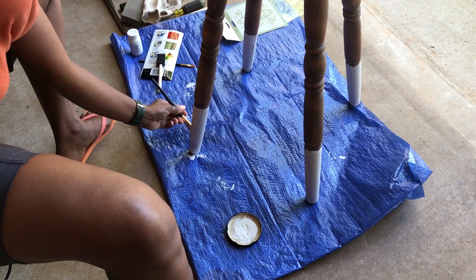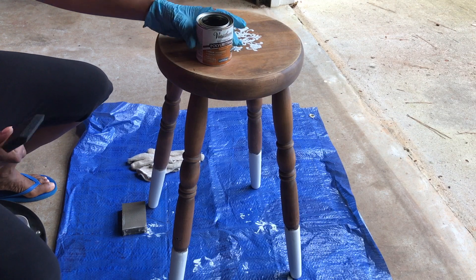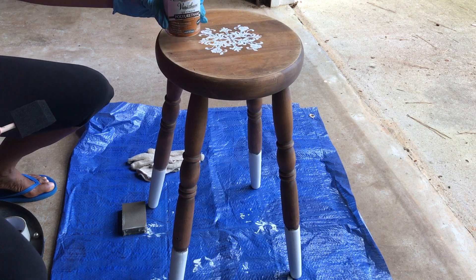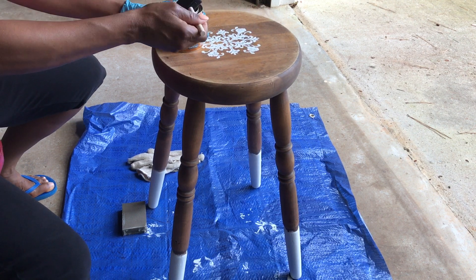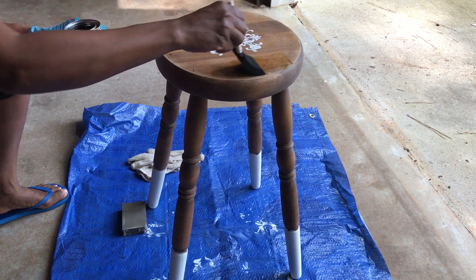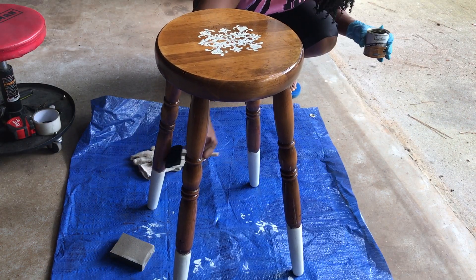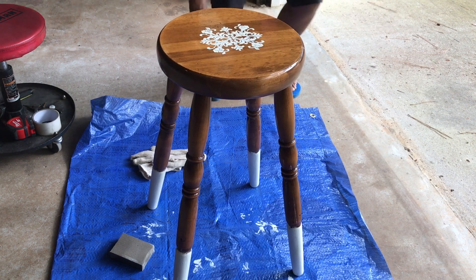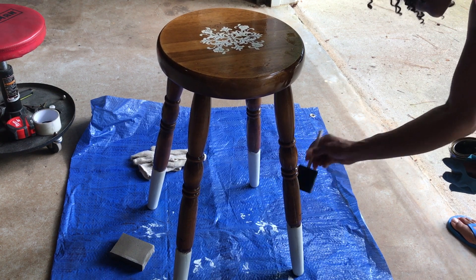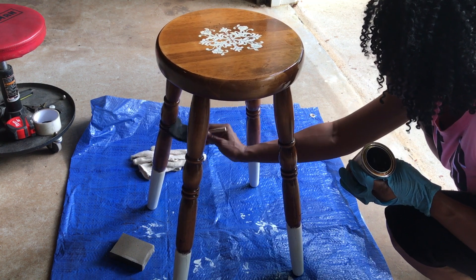I also wanted the legs of the stool to be white, like little white booties on the bottom, so I painted all four legs at the very bottom. This is the sealing top coat — it's very light, it doesn't add a lot of color, but it will seal the wood and give it a light satin finish, not a really shiny glossy finish, and it will give the wood a refreshed, vibrant new look. I applied that to the whole chair, even on top of the stencil as well as the white feet.